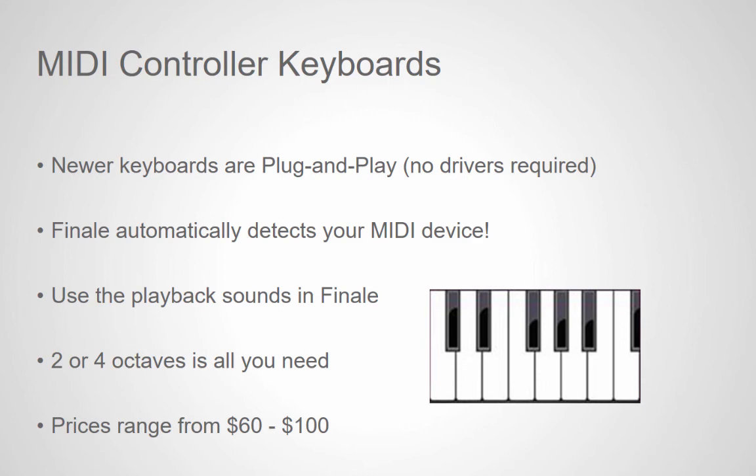A two or four octave controller doesn't require a lot of space next to a computer. All controllers have octave up and octave down keys to shift octaves. There are many MIDI controller brands and models available. Some controllers have full-size keys, while some smaller models have small keys and will fit in a computer bag.